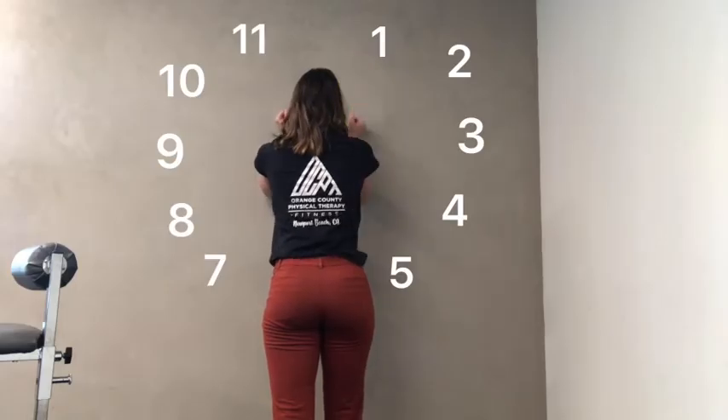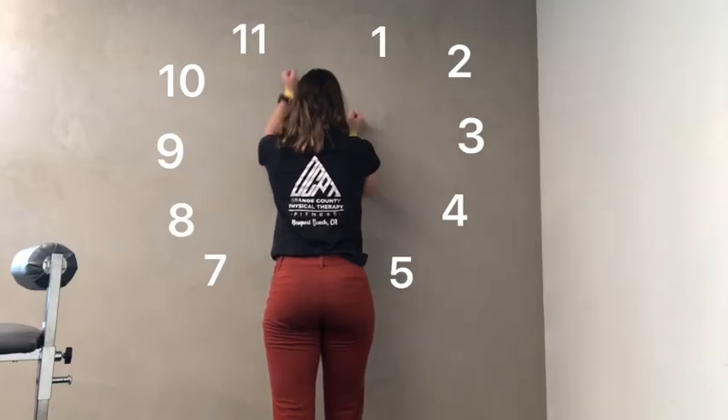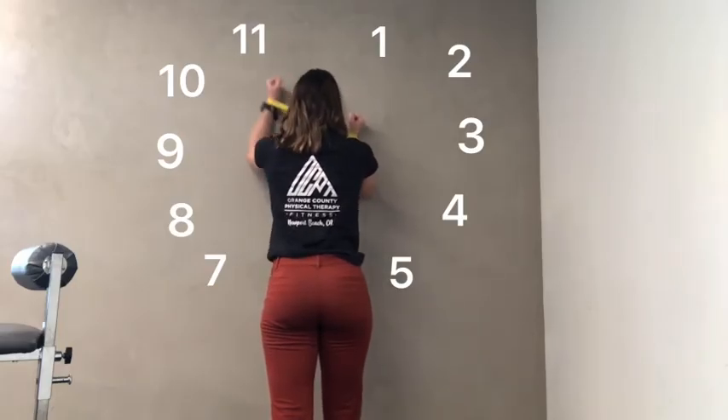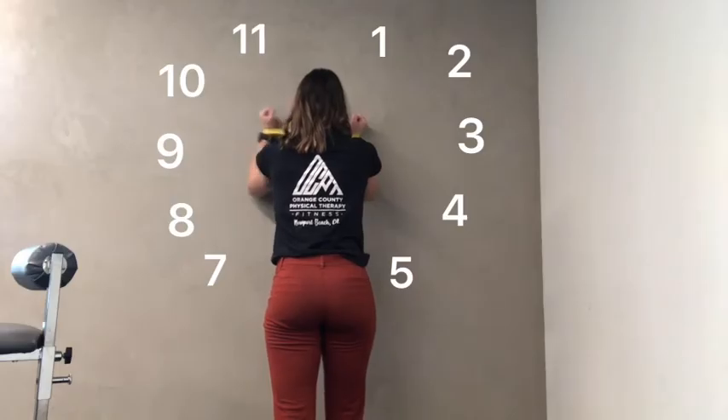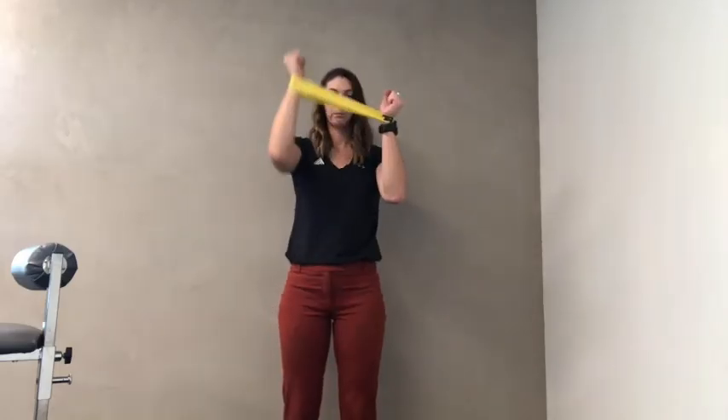Keep repeating this for reps or time. You want to make sure that you're using your shoulder blades and the outside of your shoulders to help guide this motion. You don't want to be shrugging through your upper traps when performing this exercise.